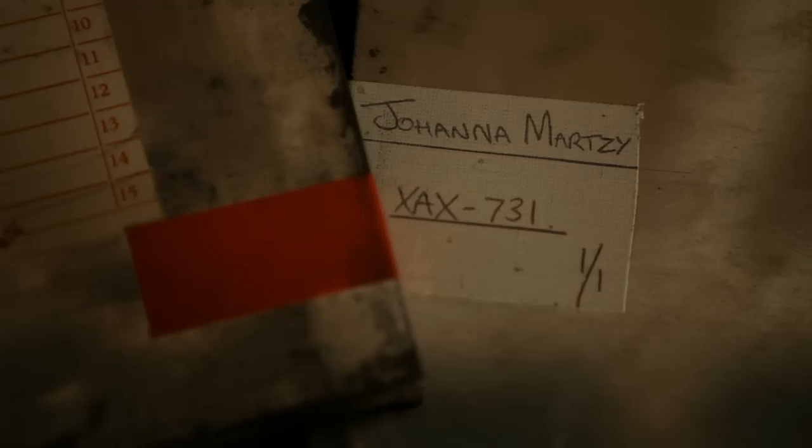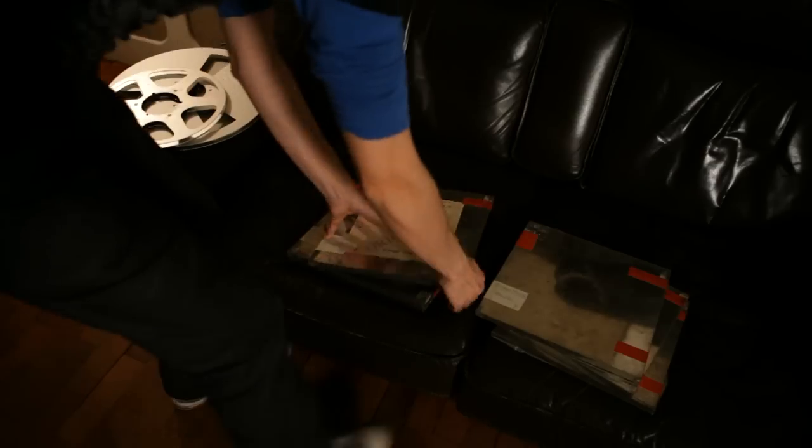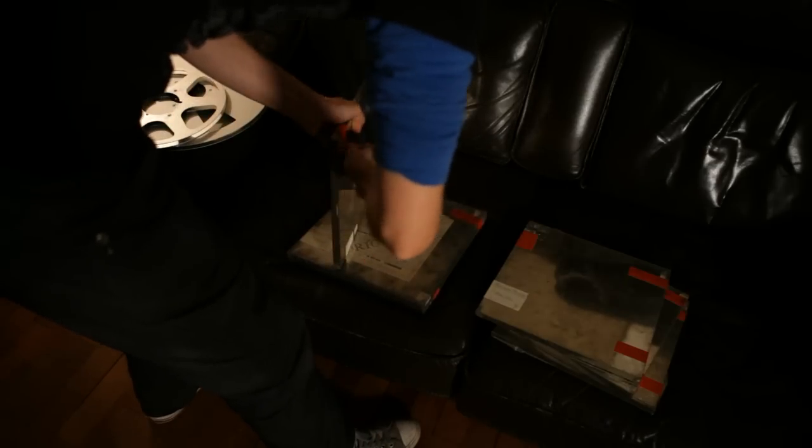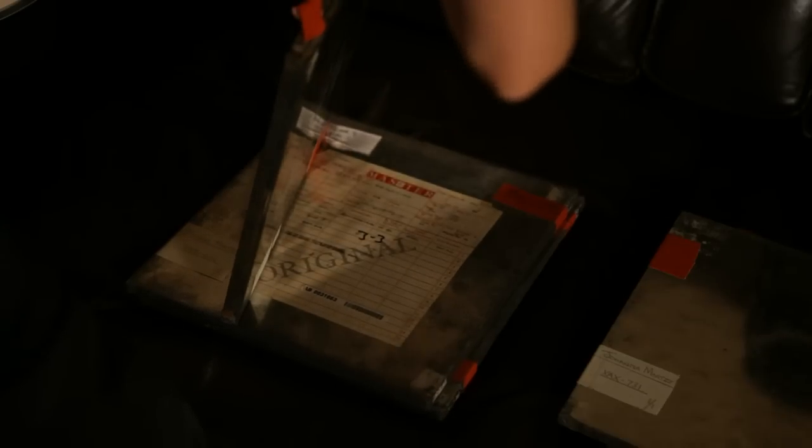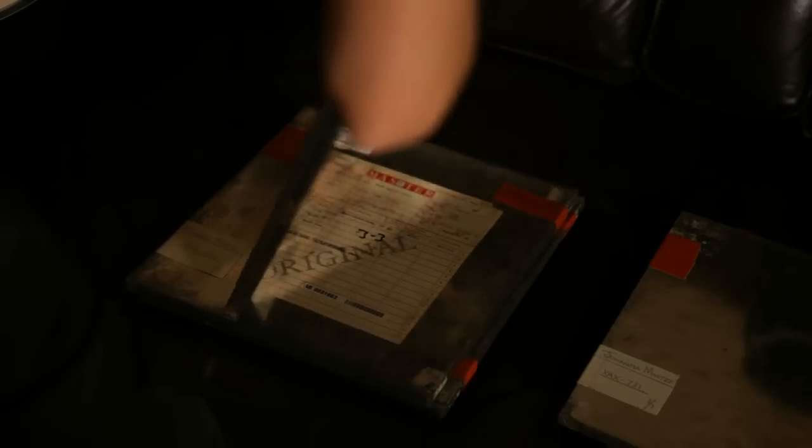The Marzzi recordings are from 1954, so pushing 60 years old. She had quite a reputation, quite a following, but didn't make many records. And those records are now very sought after by collectors.